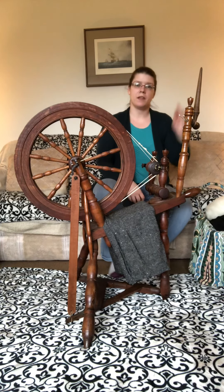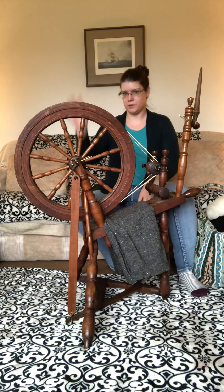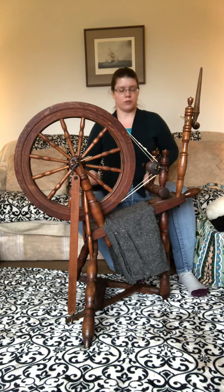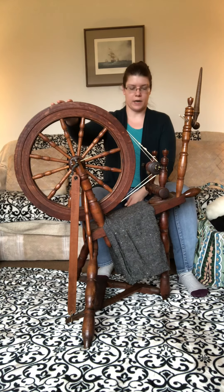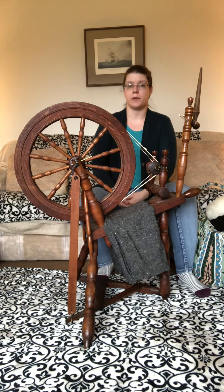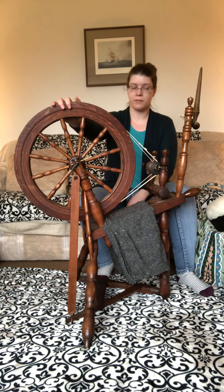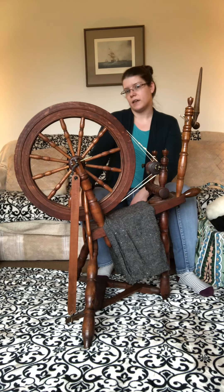Hello everybody! Today we're talking about spinning wheels, which is why we have our friend right here. Previously on my channel I put up a video about a great wheel, which is a much larger version of a spinning wheel. I forgot to tell you about this little friend — this happens to be a flax wheel. Don't let that name fool you.